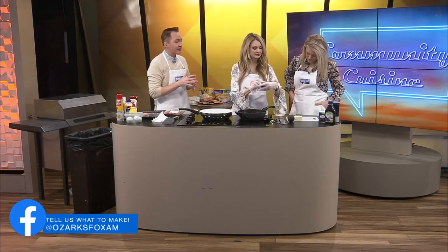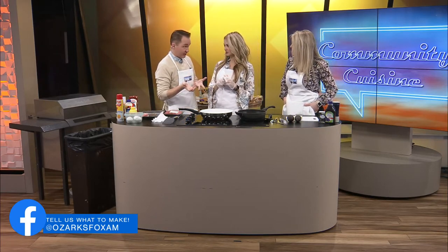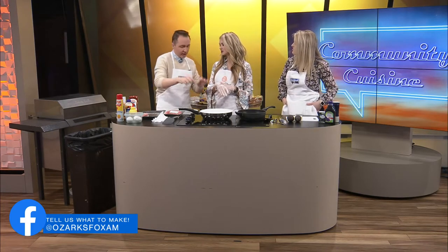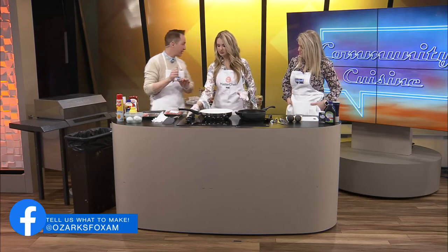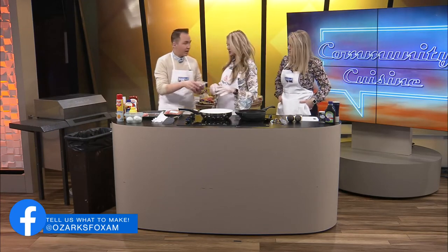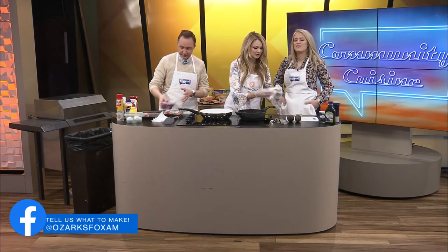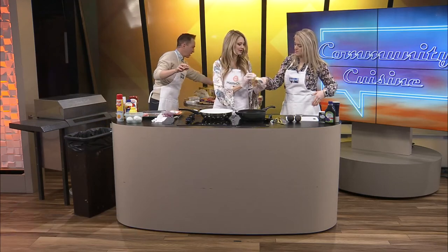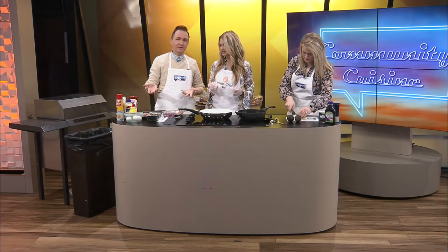Somebody commented on sautéed mushrooms and onions. A mushroom Swiss burger to me is so good, delicious. Let's go ahead and throw some butter in. I got pre-sliced onions — just to help with time. So you want some butter and not oil? Yeah, let's do butter. And I got the mushrooms right here. We made it easy today.